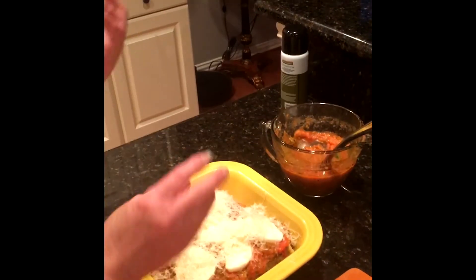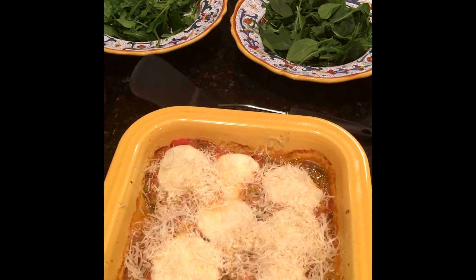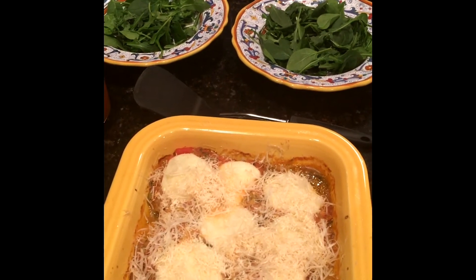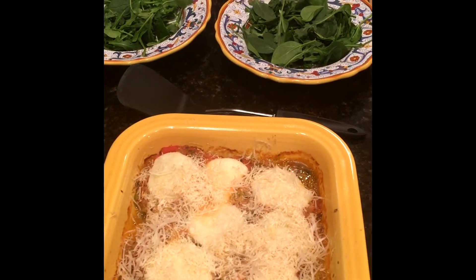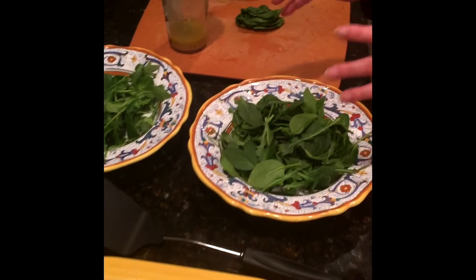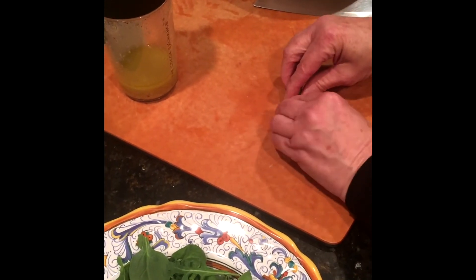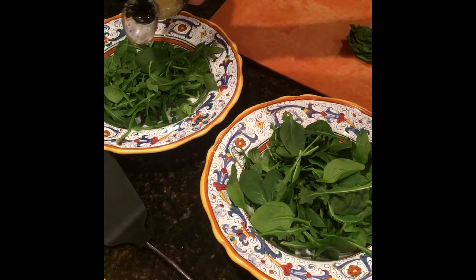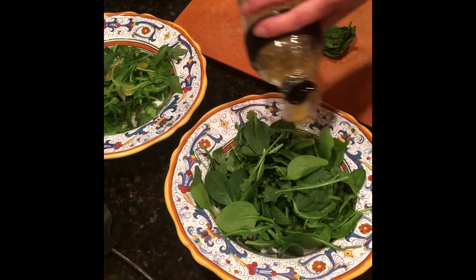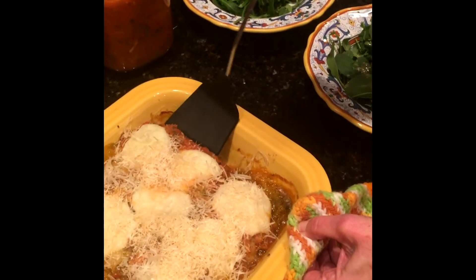I'm going to put it in the oven at 350 degrees for about 30 to 35 minutes. After that, we're gonna serve it up tonight on a bed of mixed greens — you can serve it over pasta, with a side vegetable, or over a salad like we're doing tonight. If you're watching your carbs, serving it this way or with roasted vegetables is great. I've got a little Caesar dressing I made up earlier and I'll just lightly dress the greens with it.